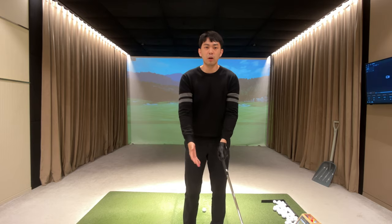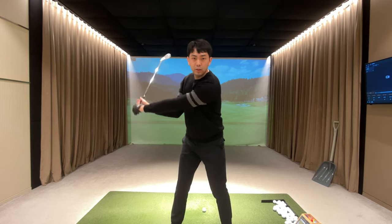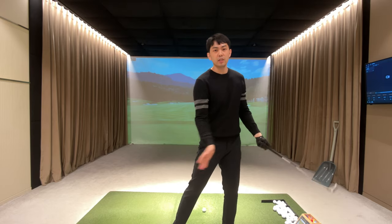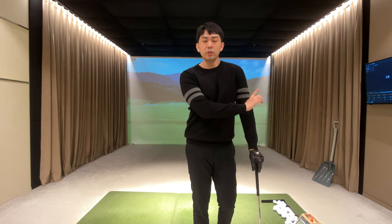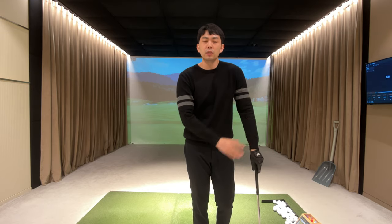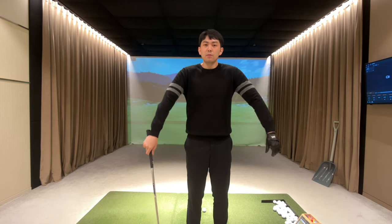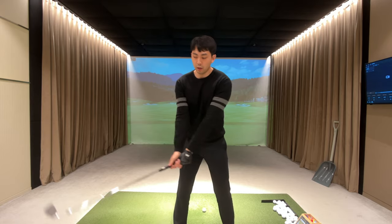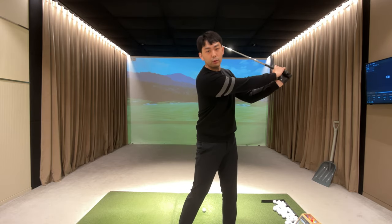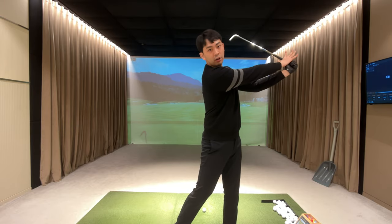All my arms do in the downswing is go from an L position to an L position, releasing the club. A very simple tip to get into a really fluid motion is to relax your arms and relax your grip pressure — your arms should just feel like noodles or ropes connected to your body. We're almost just throwing the golf club and releasing it a little bit towards the target.